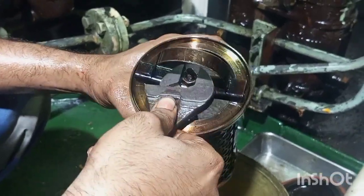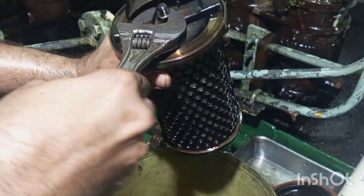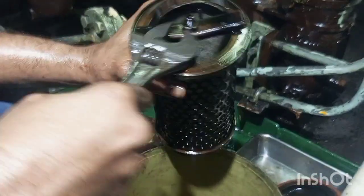Now we will open the filter element components and we will clean all the elements including the fine wire mesh filter in clean diesel oil.